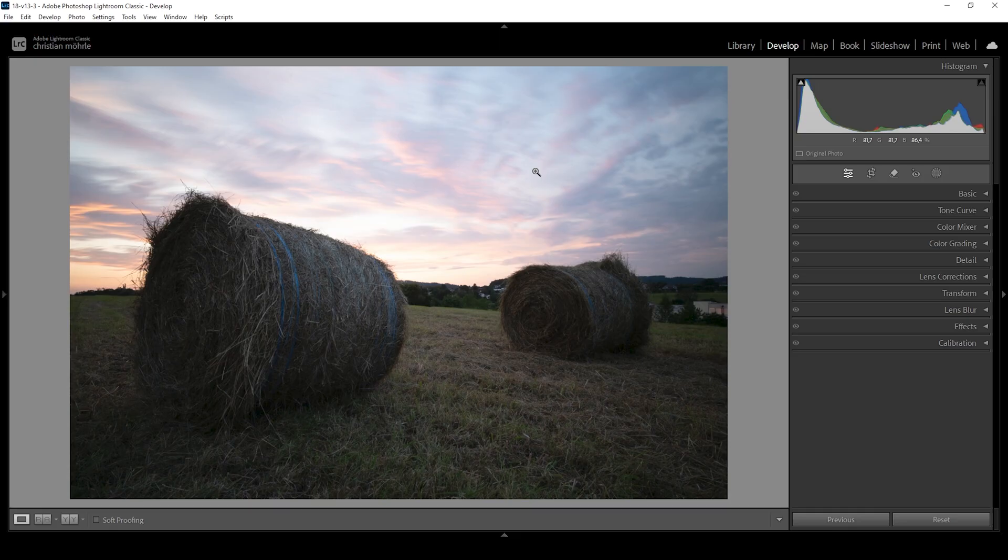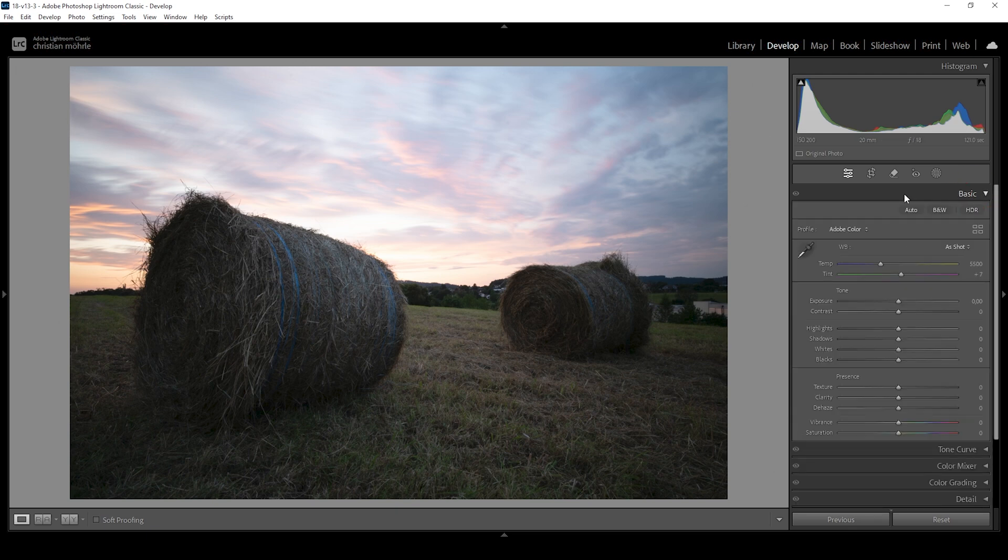Before we start with the cool stuff, we want to get the basic adjustments out of the way so we can get a better idea of what we want to do with the masking. First off, let's open up the basic panel, and I'm changing the profile from Adobe Color to Adobe Landscape. This will bring up the saturation just a little bit, and it also helps with the darker parts of the image by brightening them up a little bit.